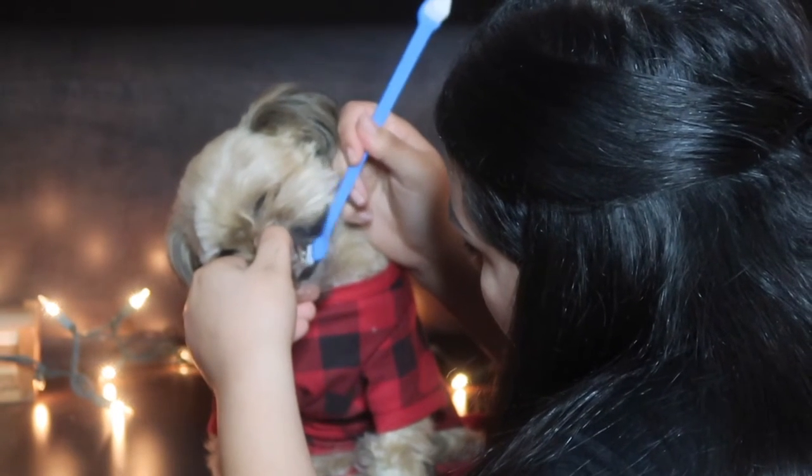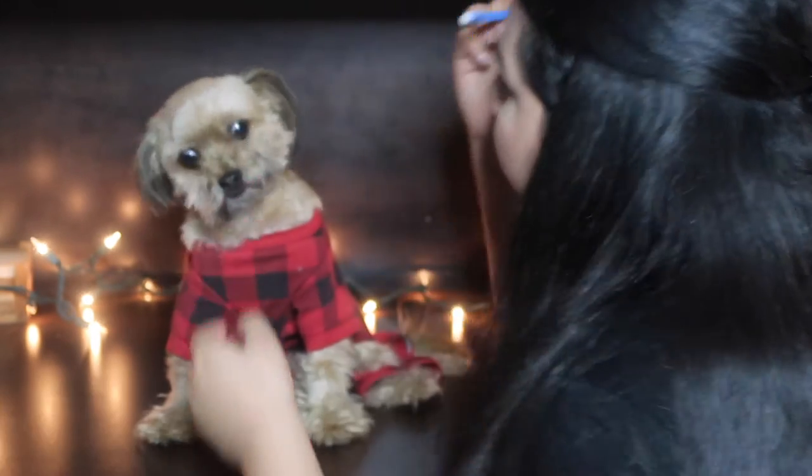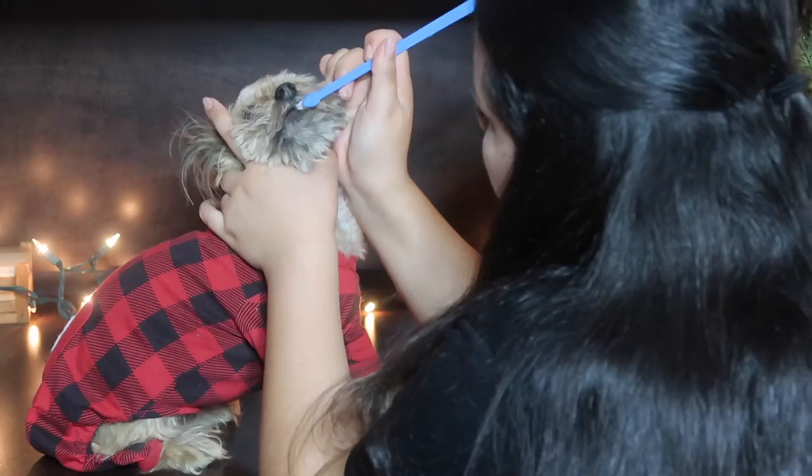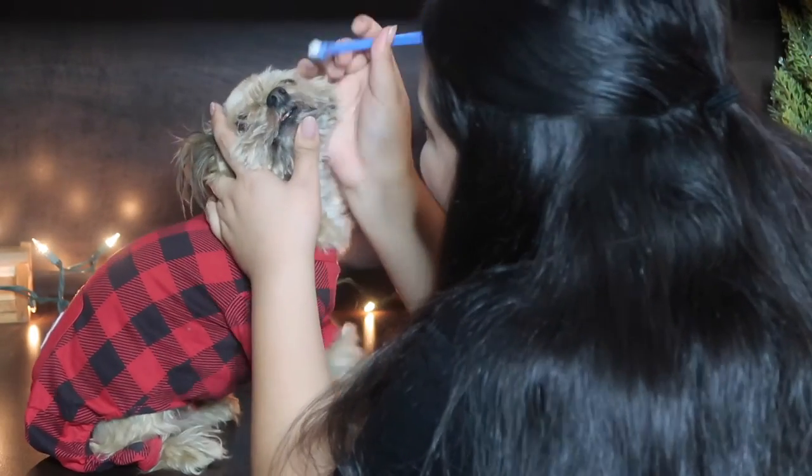Good girl, that's a really good girl! You're probably also wondering how we've kept their teeth clean all these years. Obviously this isn't a substitute for brushing, but we've been giving them Greenies dog treats that help clean their teeth, and that's actually been very helpful. Let me help you just a little bit more and then we can be done.